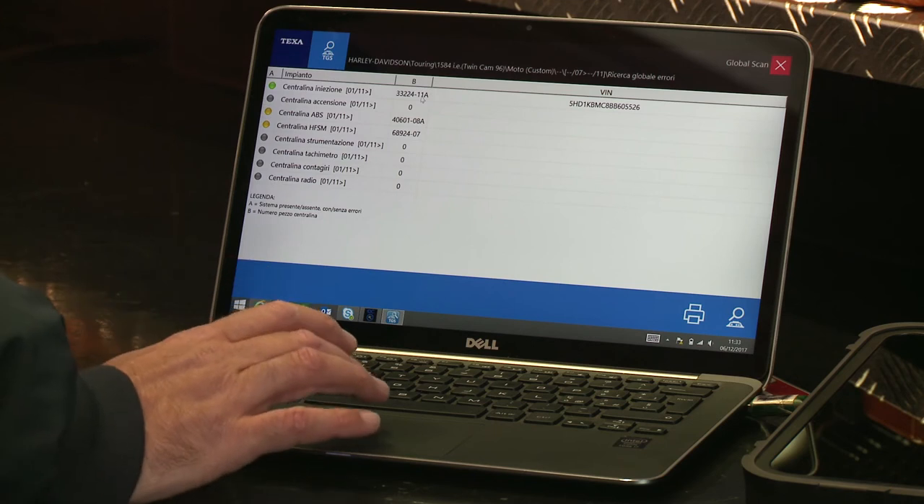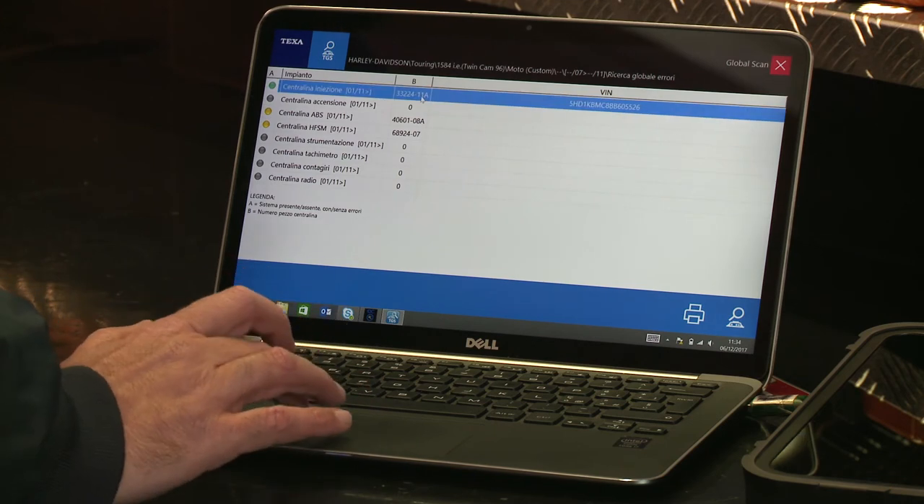Now let's talk about modifications, because the customer may ask the mechanic to make some changes — sometimes major — to the vehicle. In this specific case, we're going to have a look at how to enable and disable the exhaust valve on a Harley-Davidson that is equipped with aftermarket, non-approved exhausts.